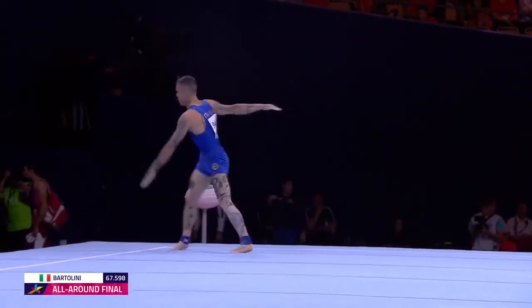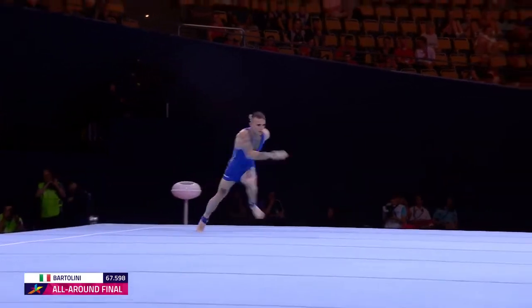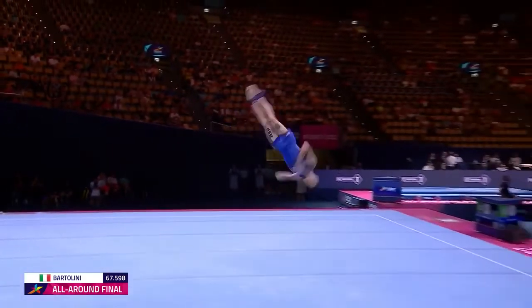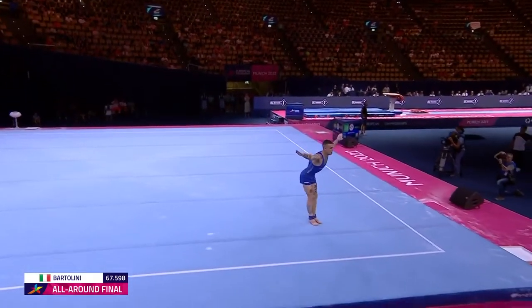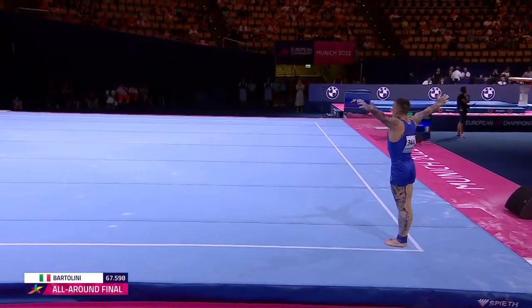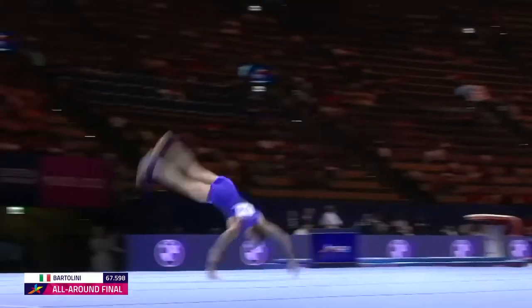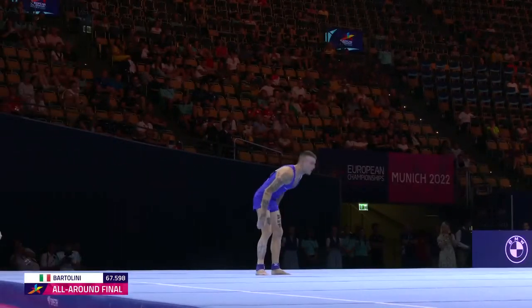It's clear that he pays as much attention to all of the little details between his tumbling passes as he does to the acrobatics itself. Both are beautiful. Triple twist.